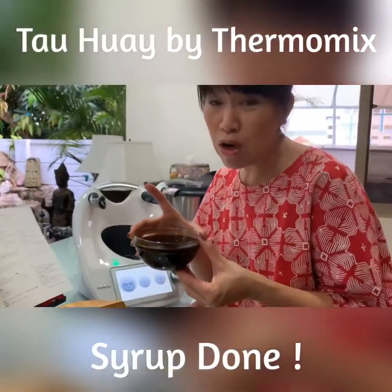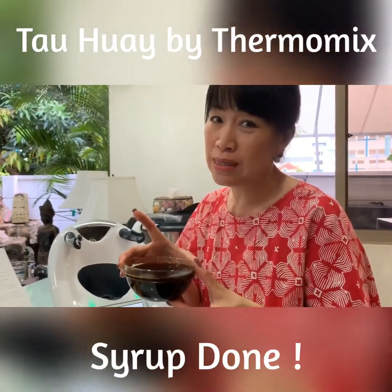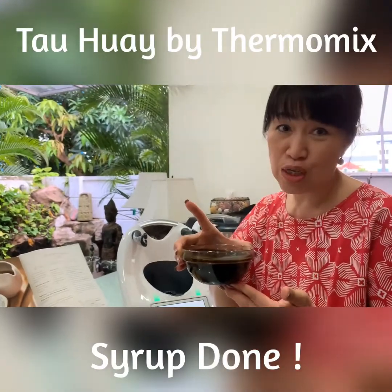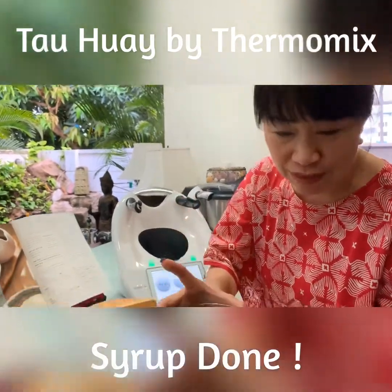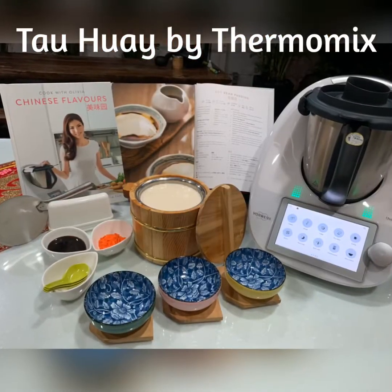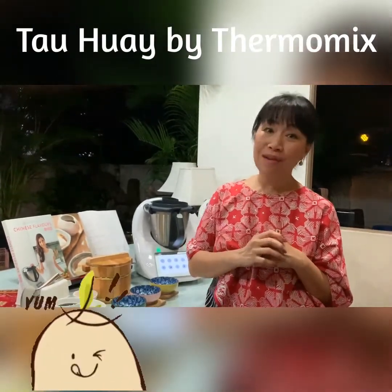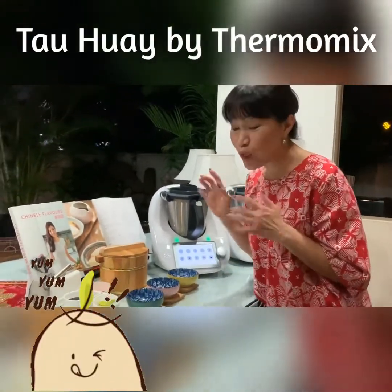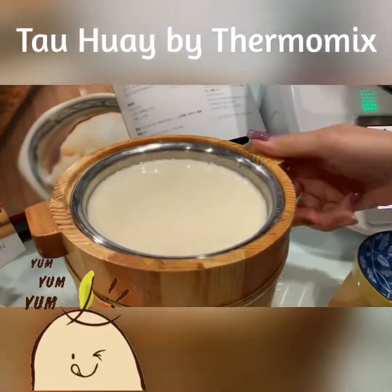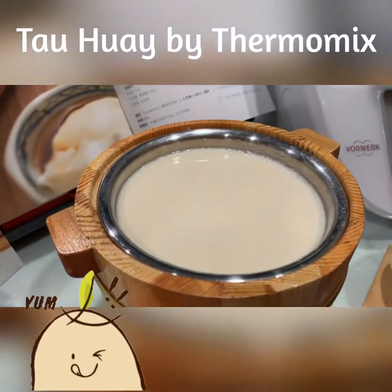While the soy milk was being cooked, my syrup was already ready on the TM5. We also needed to use the TM5 to cook rice, so let me show you the finished product. The soybean pudding is now ready — let's take a close look at it. I'm going to open it up and it's going to be jiggly. I'm going to scoop it now.